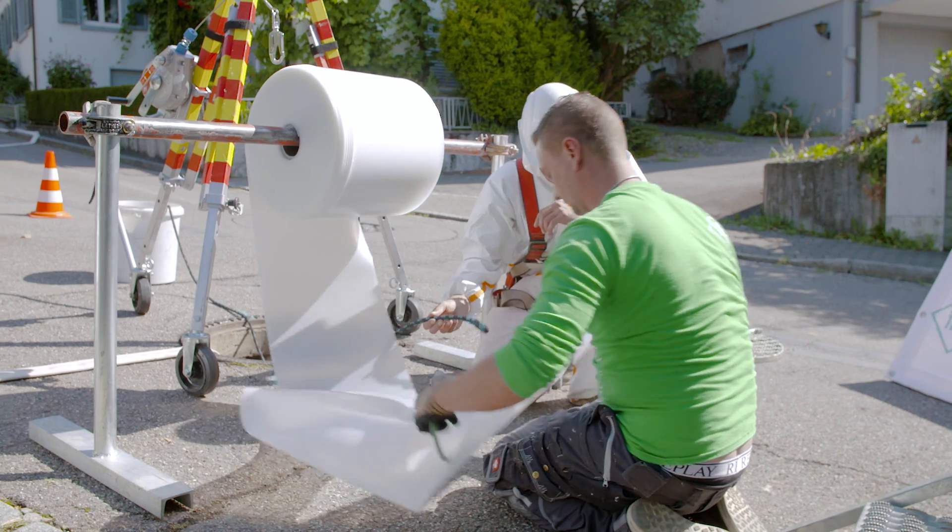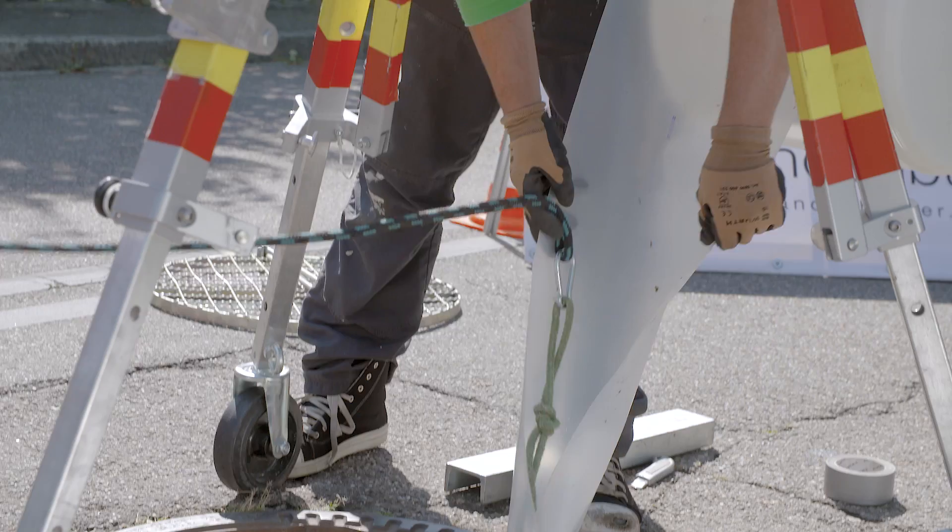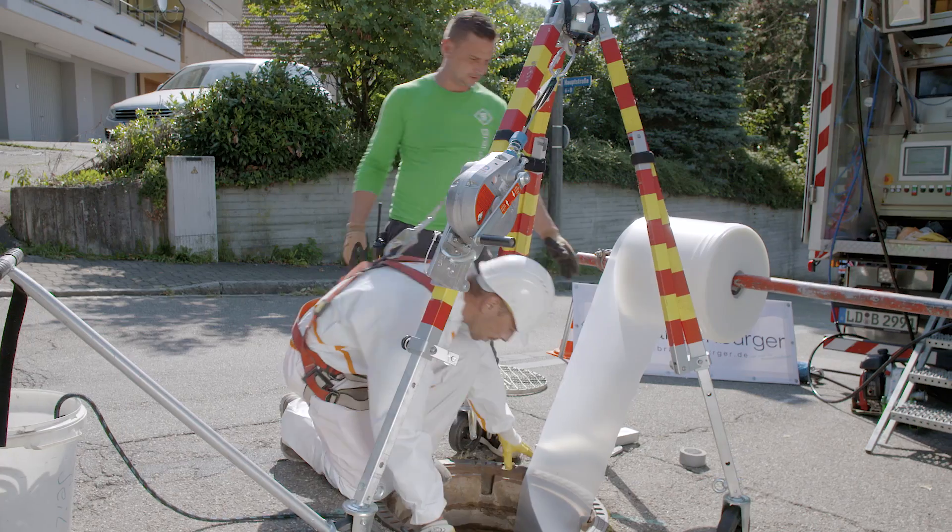Using the rope connection, a slide foil is inserted into the sewer to protect the pipeliner from damage.